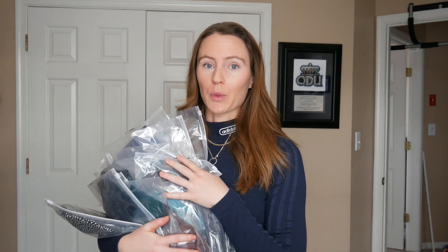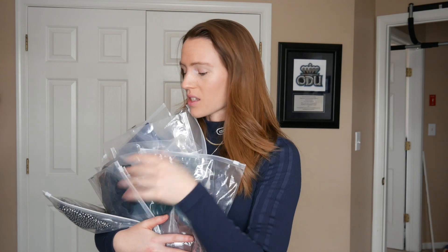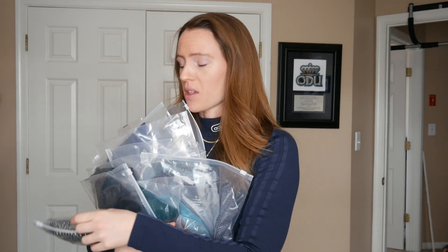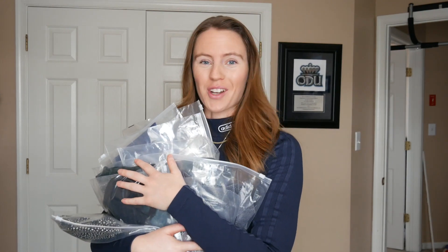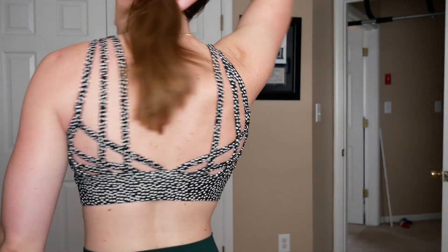We're going to start off with the sports bras — see the material, see how it is. I have not tried on any of this stuff yet, so you're going to get my honest reaction and reviews. I know things don't fit everybody's body the same, and that's perfectly fine. You're going to see the front and back of everything, and for the leggings I did a squat test to see how they are. First up: sports bras. I got a good amount, and this first one has a bold pattern.